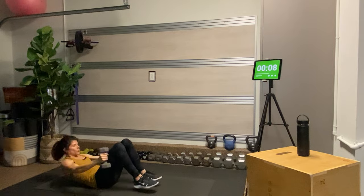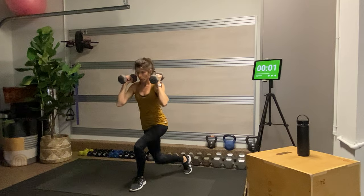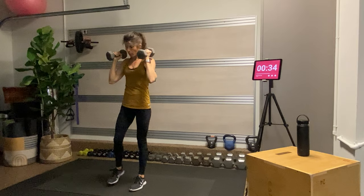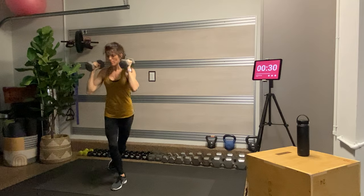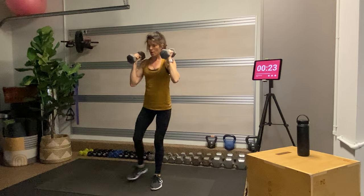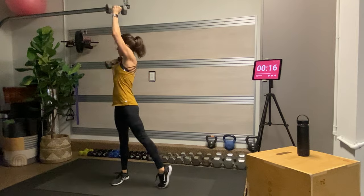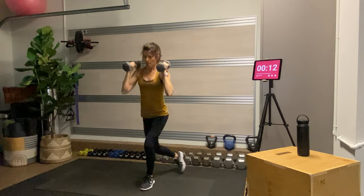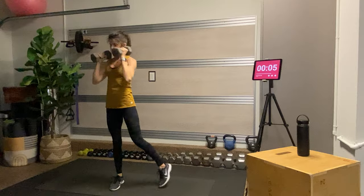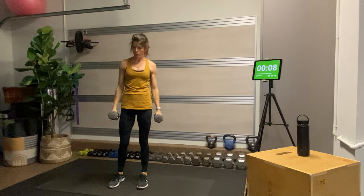One more round. For our curtsy lunges we're going to bring those dumbbells to our shoulders, curtsy back, come up to stand, and then on the same side that went back, we're going to pivot and press — working a twist into the movement. My right leg steps back, steps up, then pivots and I twist to press the dumbbell. Work very mindfully, and once you have your form, then you can go a little bit faster.